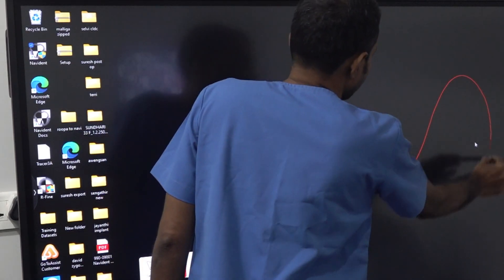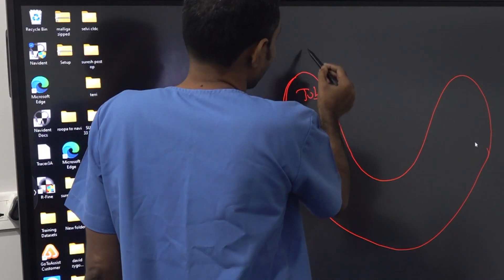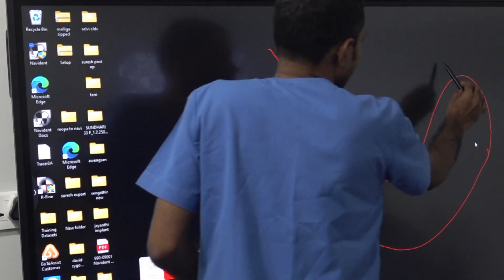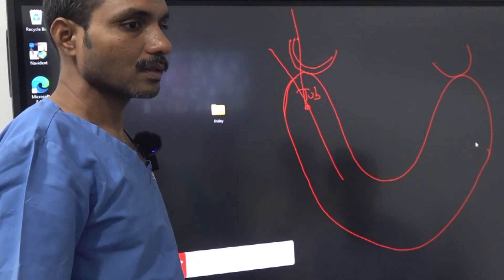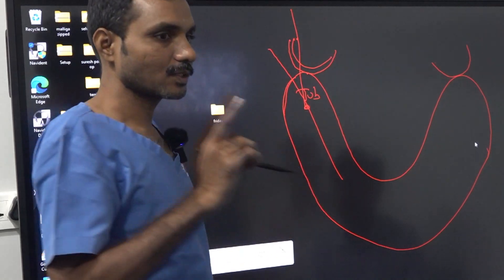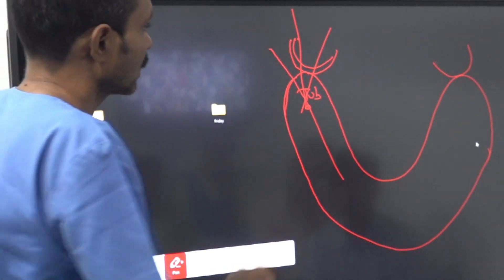This is the maxilla and this is the tuberosity, seeing from this direction. The tuberosity-pterygoid junction is slightly towards the middle — it is not following the outer curve, it is slightly towards the inside. When you start the drilling, if you go straight away distally — think of the PSA nerve block — you are going inside towards the midline at about 45 degrees. The same way, you have to drill slightly towards the palate. You will reach the target.